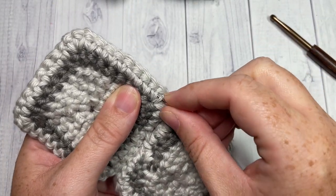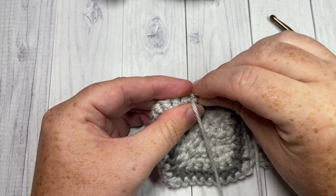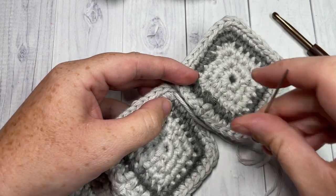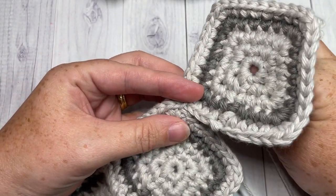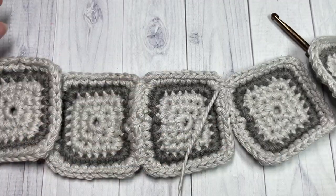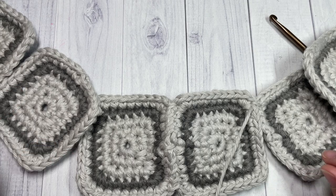Continue to sew across, keeping them evenly matched. Once across at the top, insert your needle back down to the back. Instead of fastening off and weaving in ends each time, just turn it over — because this is on the inside of the hat — and thread your needle through to the other side. Bring your needle back up to the front in that corner stitch, take your next motif and attach it. You want to connect these so they form a ring, forming the bucket of your hat. Join each along the side all the way to make your ring, with all right sides facing.